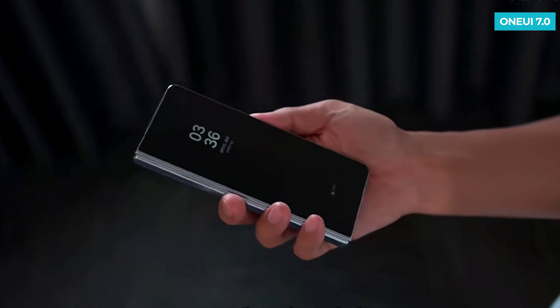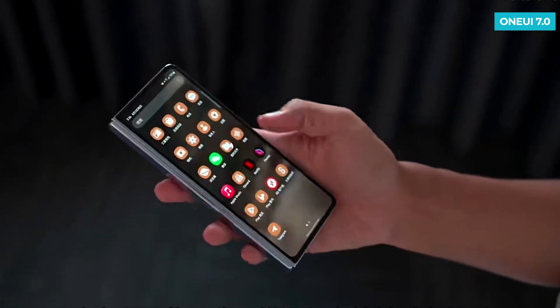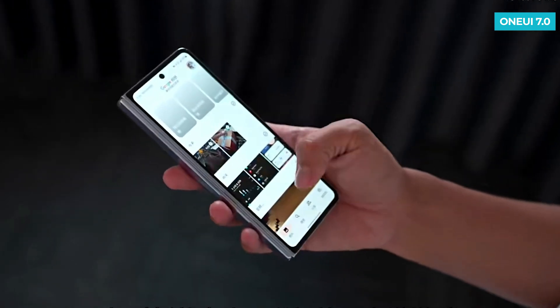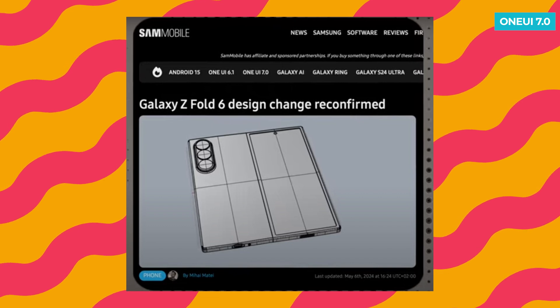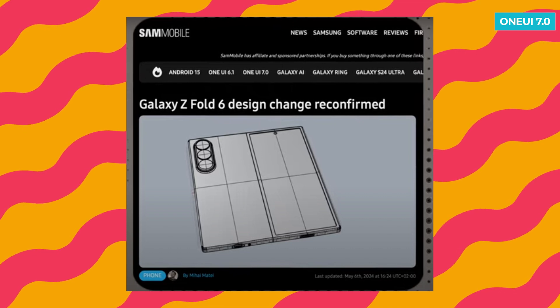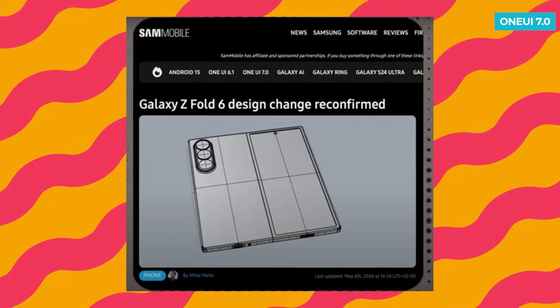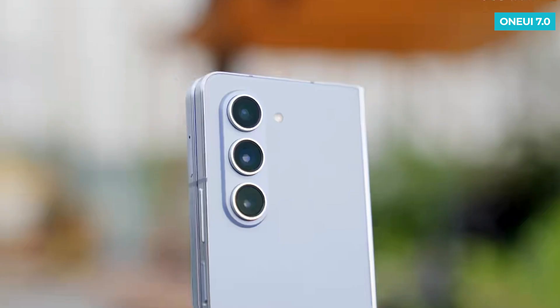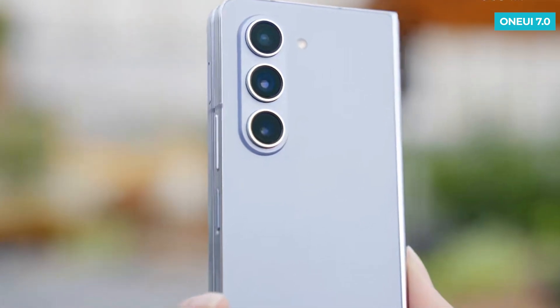Personally, I would have preferred it to be a bit wider, but I'd like to hear your thoughts in the comments below. The Z Fold 6 is confirmed to have a premium, boxy design, similar to the Galaxy S24 Ultra. CAD information also reveals a triple camera setup on the back. Unlike some other phones, it won't have a periscope camera setup, sticking with a 3x optical zoom lens. We don't have all the camera details yet, so keep an eye out for future updates.